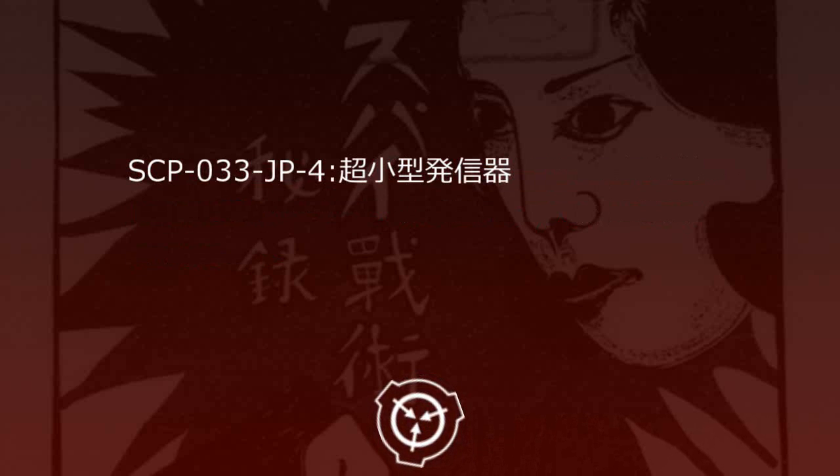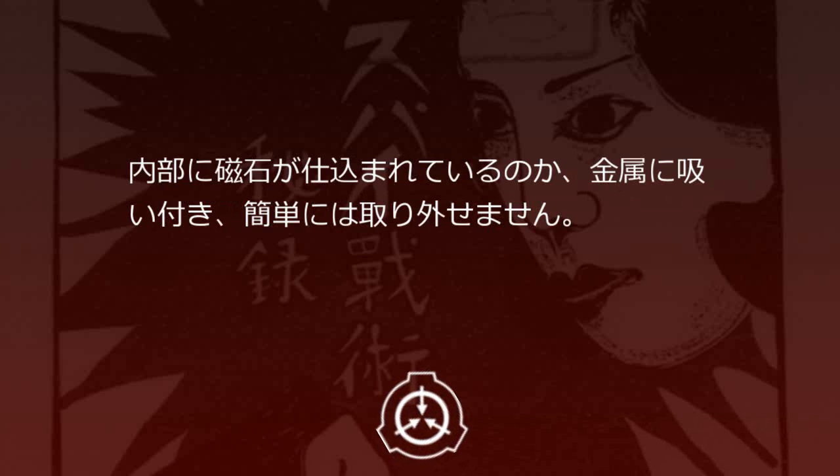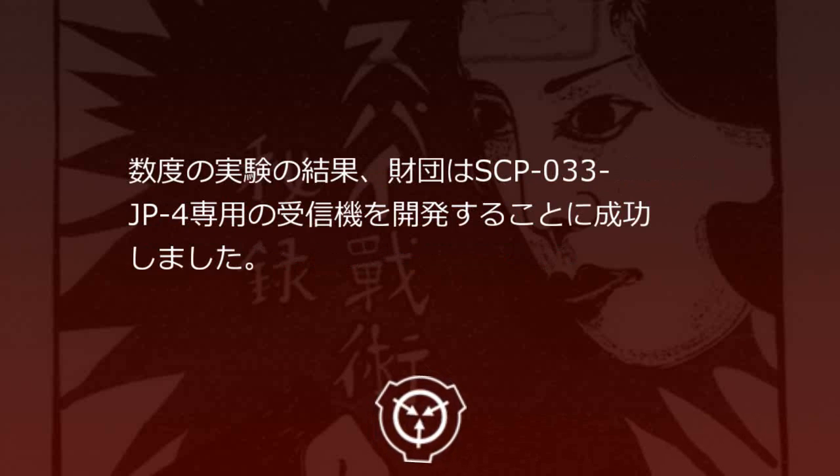SCP-33JP-4 超小型発信機。小豆大の材質不明のカプセルで、表面にSPY-007と刻印されています。内部に磁石が仕込まれているのか、金属に吸い付き、簡単には取り外せません。名前の通り常に電磁波を放出しており、時刻を10:07に合わせたSCP-33JP-3でパルス信号を受信できます。数度の実験の結果、財団はSCP-33JP-4専用の受信機を開発することに成功しました。